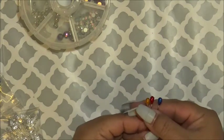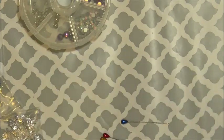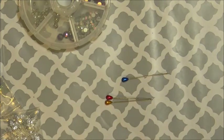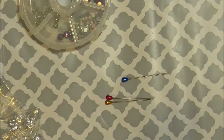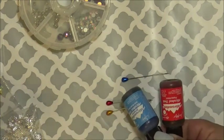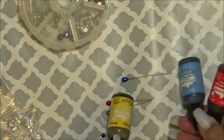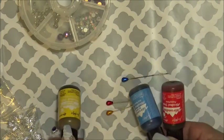I also started experimenting with some alcohol ink that I had here, and I got these results. I got those from these and it came out to this.